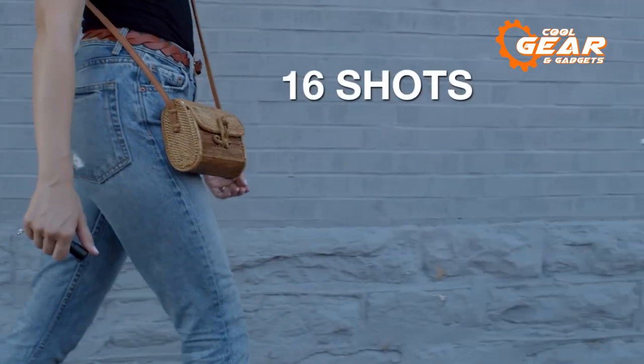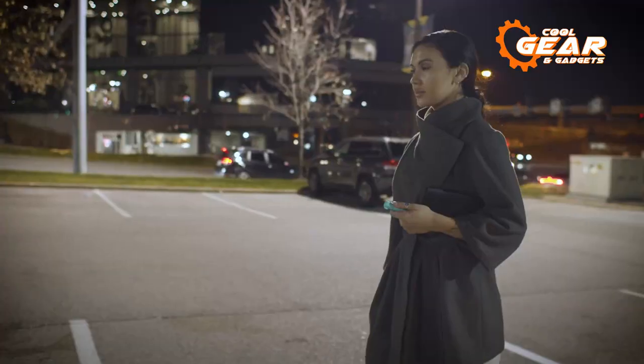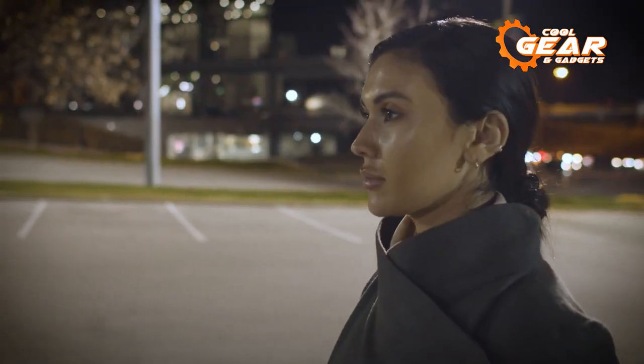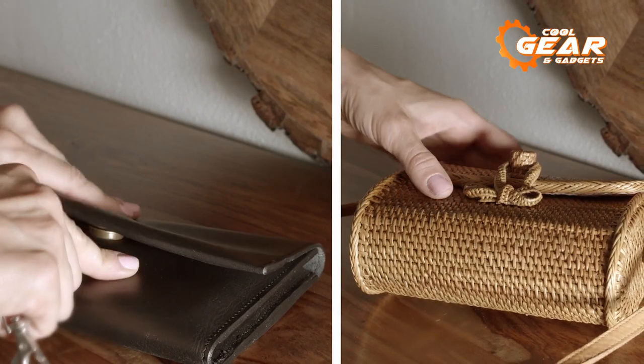It possesses up to 16 bursts of pepper spray, which is impressive considering its size, and its forceful stream spray pattern guarantees the attacker is well immobilized. Users won't have to worry about legal difficulties because it's legal in all 50 states.